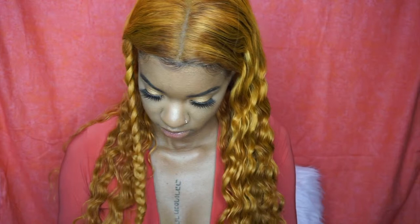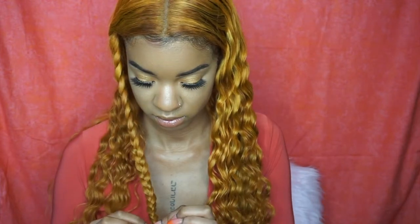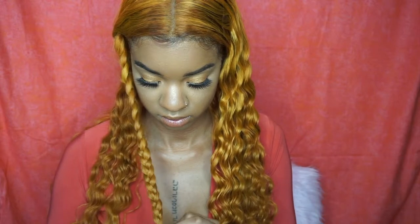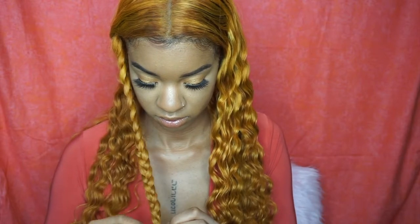I also used eyeliner on my eye just to make the look a little more defined. Now I'm taking the braids down. I love my orange nails — I love the whole orange aesthetic.